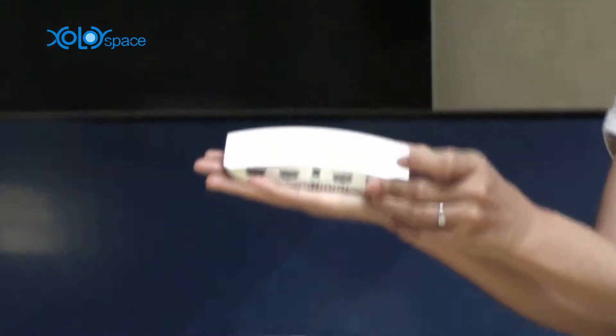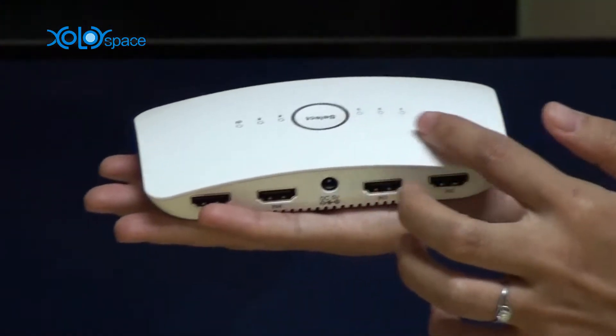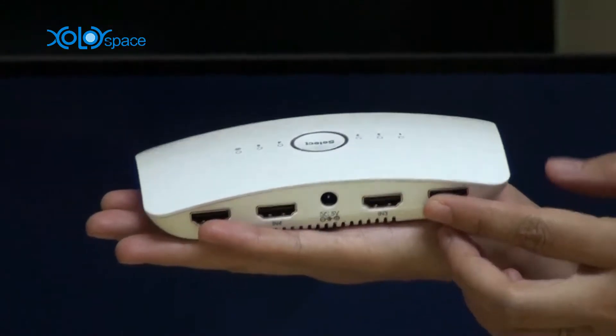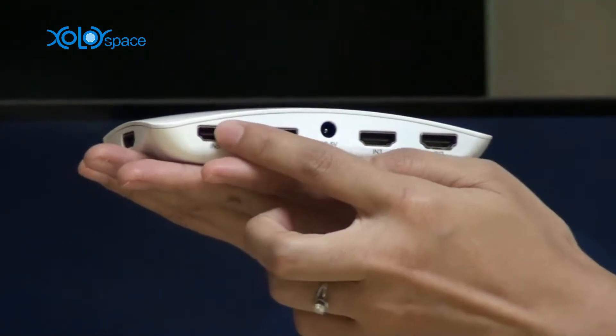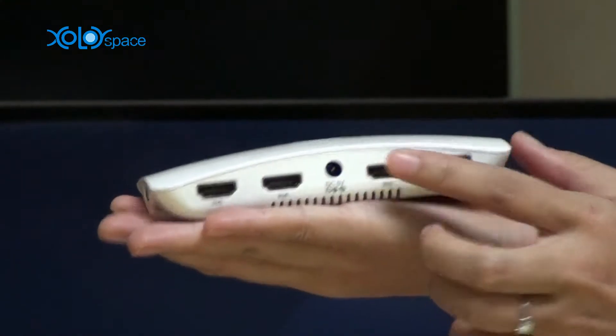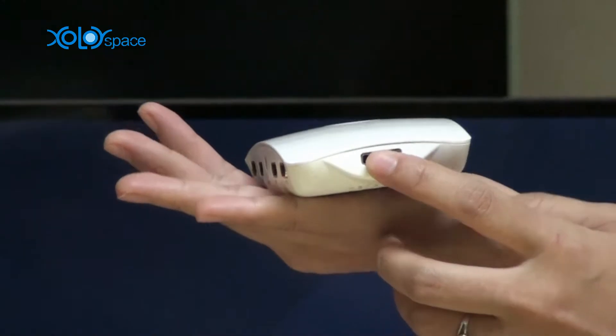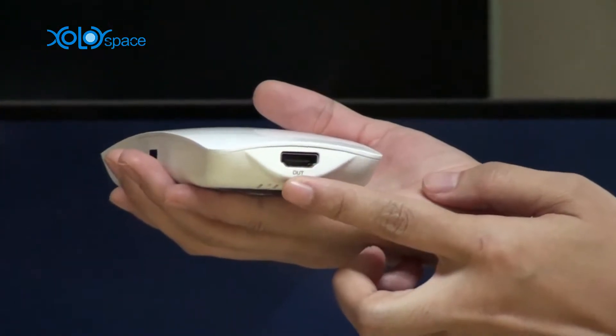It is with beautiful design, case, white piano color top. In front panel, there are four HDMI inputs, and on the side panel, there is one HDMI input. And on the other side, this is the HDMI output.